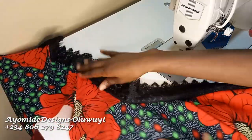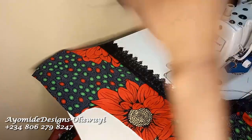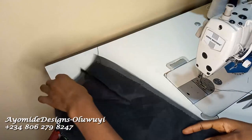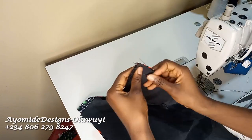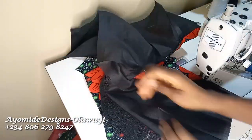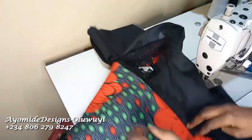I'm done sewing the lace trim — I'll trim off the excess. I'm now placing my lining by flipping the trim and placing the lining in position, making sure the dots match up properly. I pin it and sew it all the way down. When I flip the lining to the other side, this is what I have: on the inside it looks like this, and on the outside it looks like this.